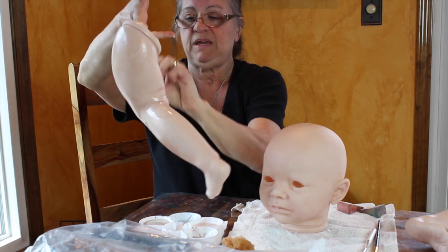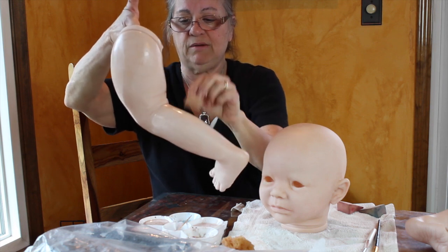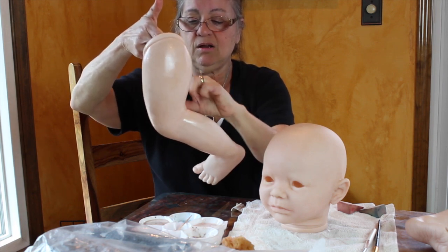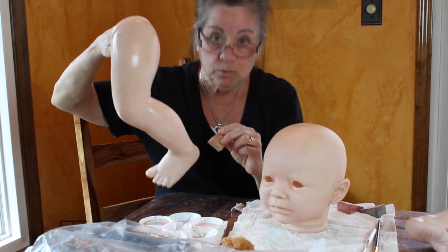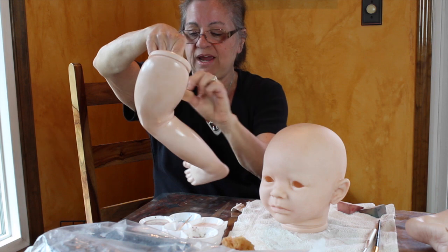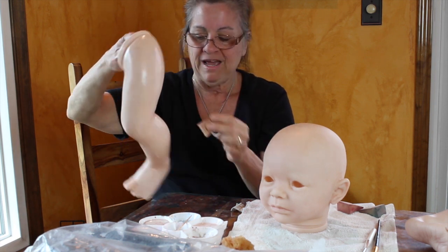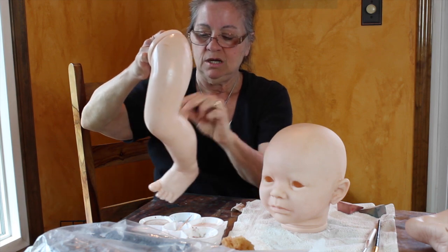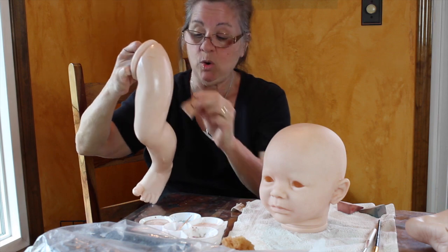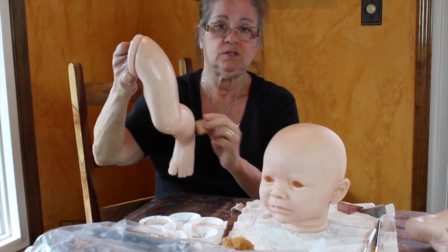This baby will have dark, dark brown hair. They're sending me her hair color — it's going to be human hair. Human hair is a lot different than mohair. Depending on the hair, it's not as fine as mohair; it can be coarser and thicker than mohair. It depends on the person's hair.